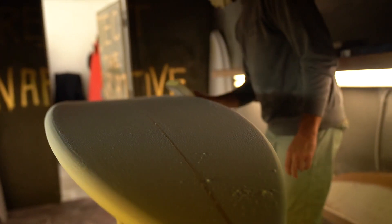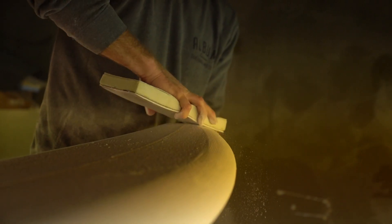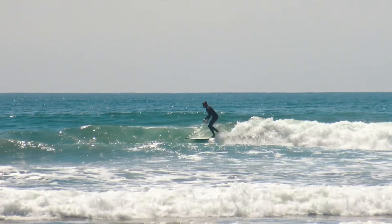"Reject the narrative" is their motto for creating boards. Matt tends to lean towards making asymmetrical boards, rooted in how we stand as humans — over our toes, to our heels, goofy-footed or regular.